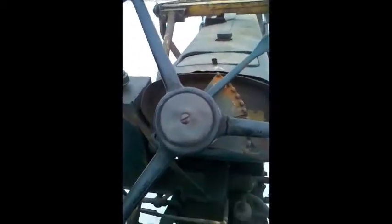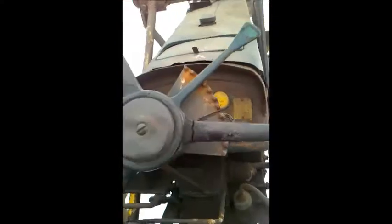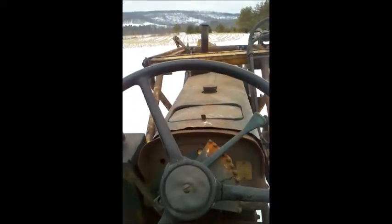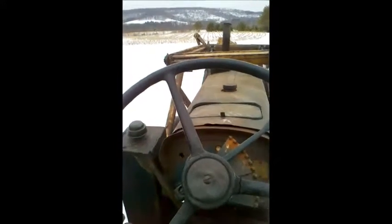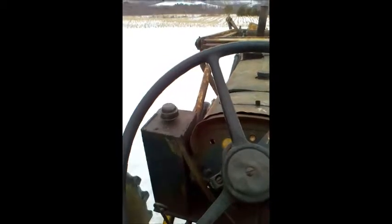Hey Chris, check us out. There she is. Had it out running around a little bit. Lifted up some of that dirt that was in that pile. Hope you don't mind.